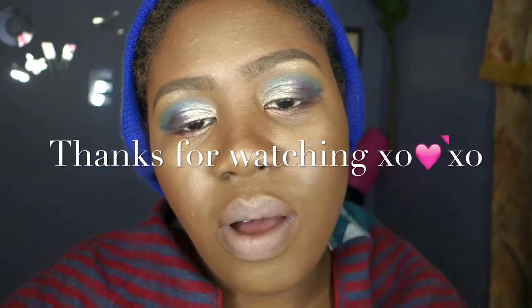Thank you guys for watching! Let me know if you want me to do more tutorial looks on this palette — it's marvelous. Let me know what you think: would you get it or not and why? I really want to know other people's opinions. This is my opinion and I love it. I'll catch you guys on my next video — like, subscribe, comment!